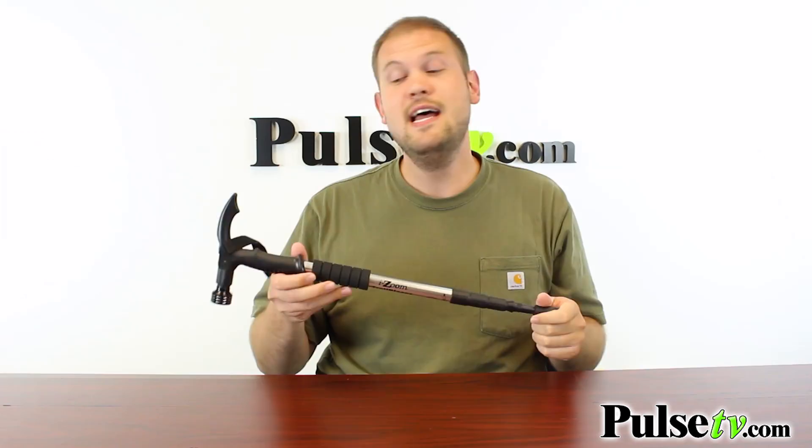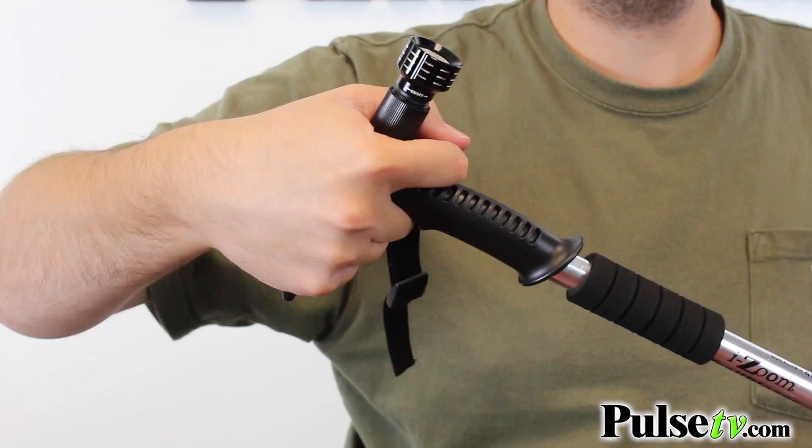There are actually two different ways to hold this. You can hold it like a normal cane, but it also has an ergonomic handle so you can use it as a walking stick on inclines.